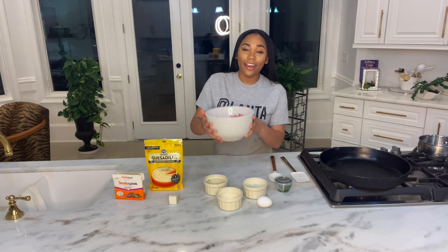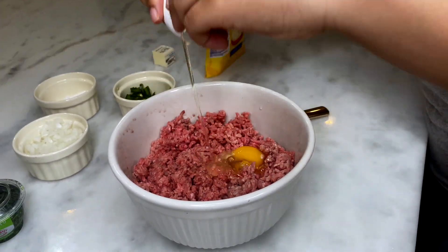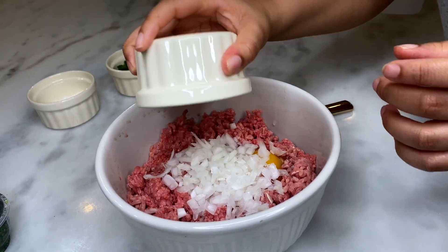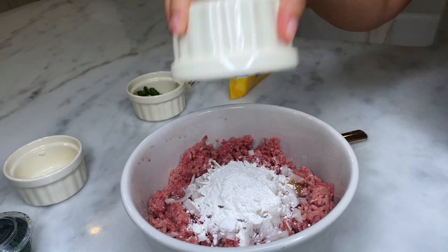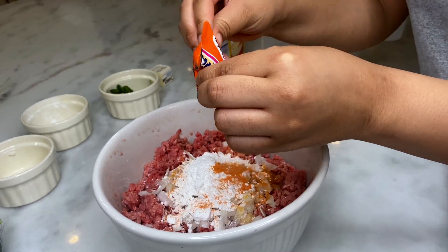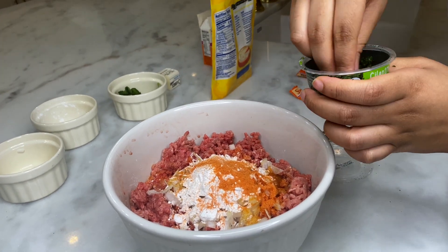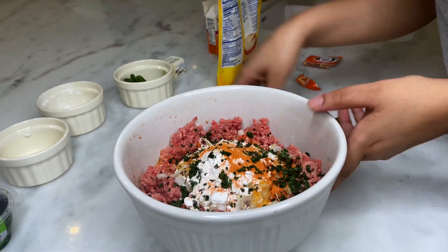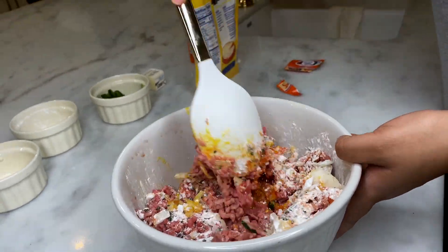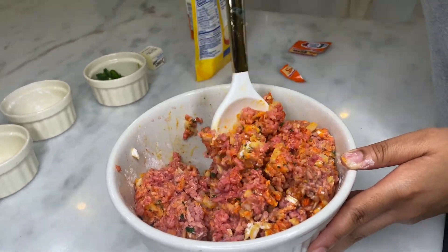First, we are going to prepare our beef.